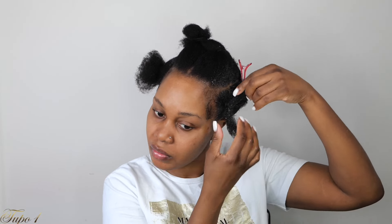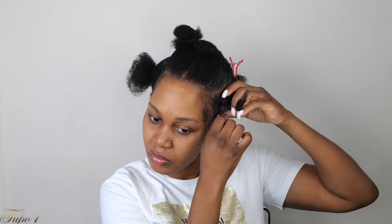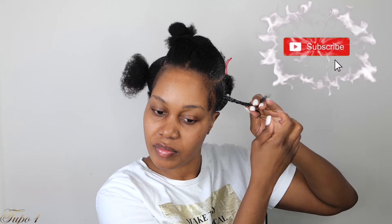I'm going to section the hair into two and give it a little tug, then take a little bit more of the Shine and Jam, apply it to the remaining natural hair, and twist it all the way down. Have you subscribed to my channel? Don't forget to turn on your notification button so you do not miss out on any posts, because this channel is getting juicy!